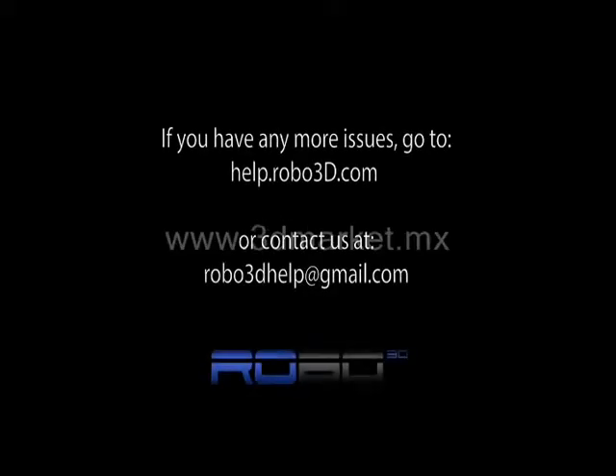If you have any other issues, contact robo3dhelp@gmail.com. Thank you and enjoy your Robo 3D!